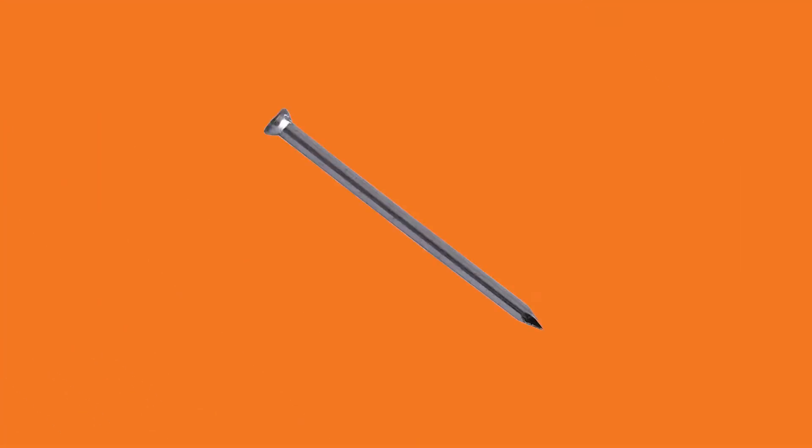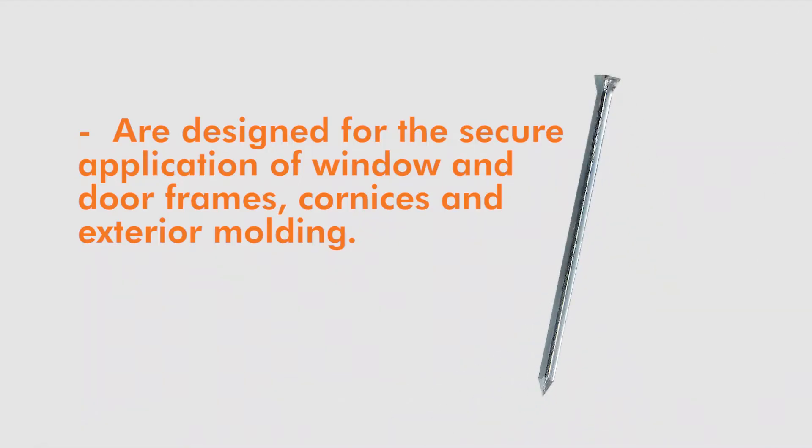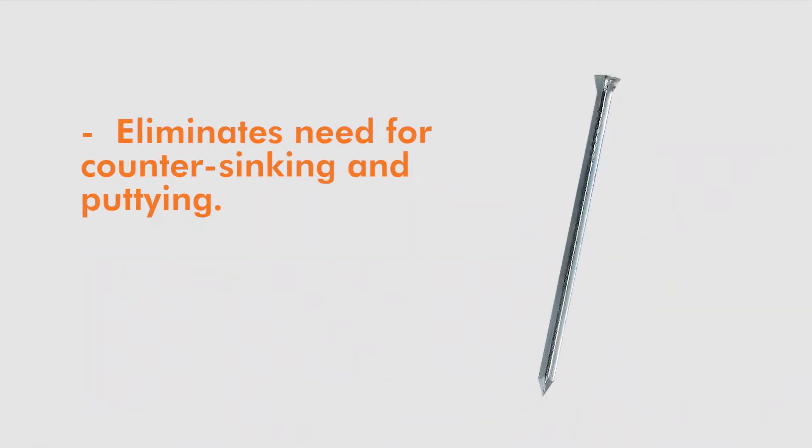Casing nails are designed for the secure application of window and door frames, cornice, and exterior molding. They eliminate the need for countersinking and putty.